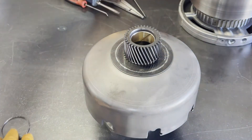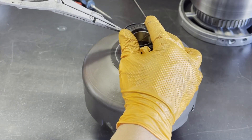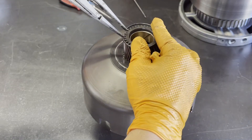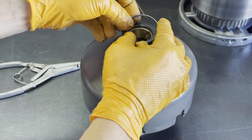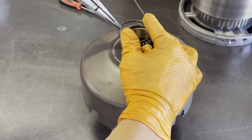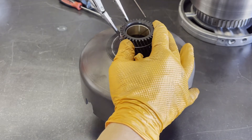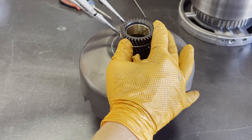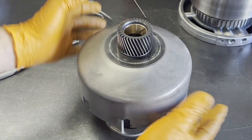Put your thrust washer in place and follow up with the retaining ring. These can be a little tricky if your pliers are slightly undersized like these are, but you'll get it.